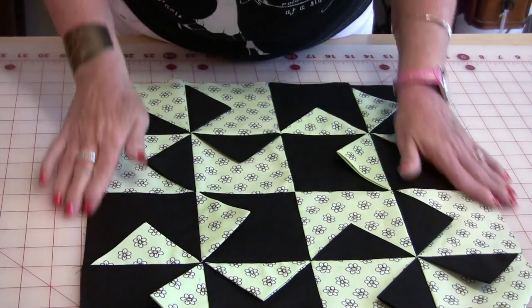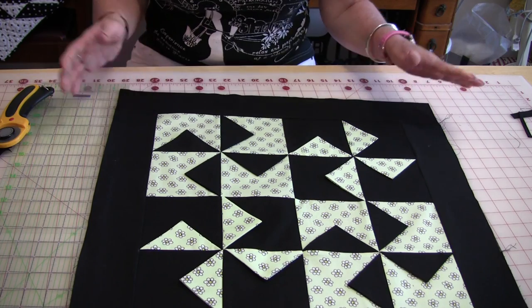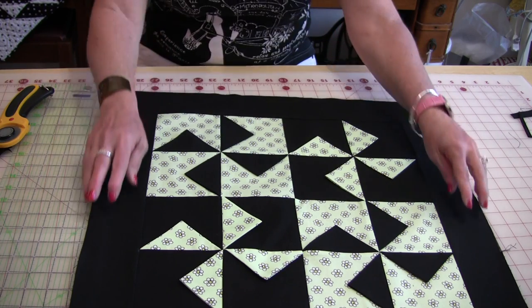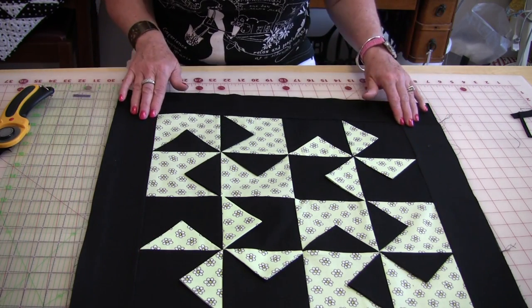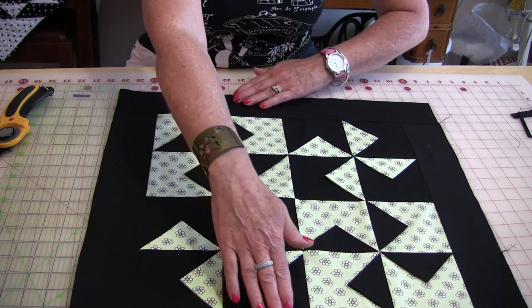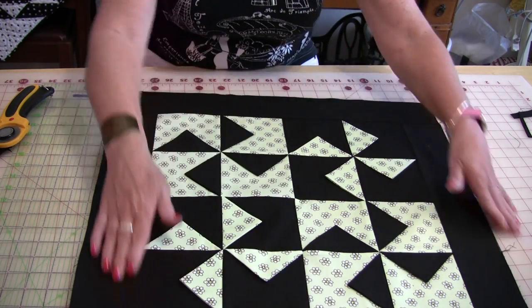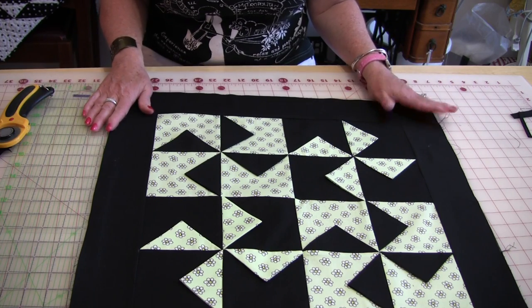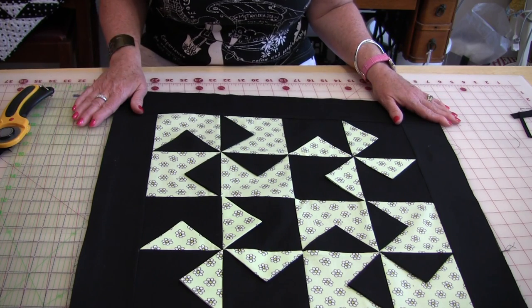Now we need to get a border on it. The last thing I did was add a 3-inch border. I put the 3-inch on the two sides first and then the 3-inch on the two ends, so it's nice and square. We're at about 50 minutes — we're under an hour so far, and all we have left to do is quilt it.